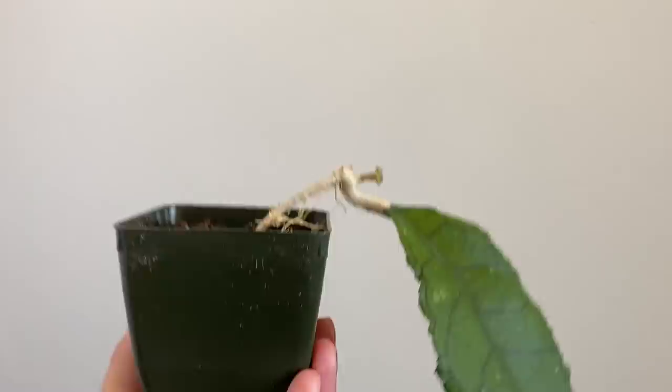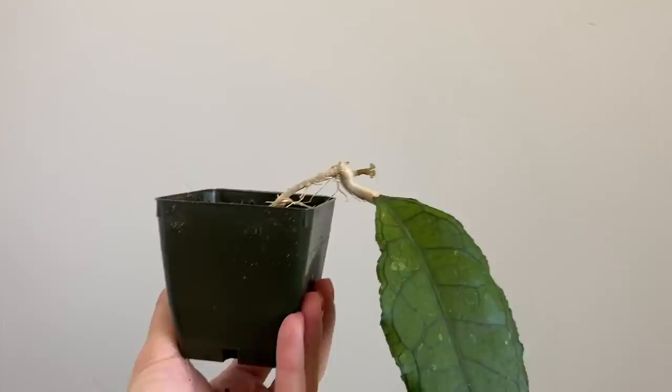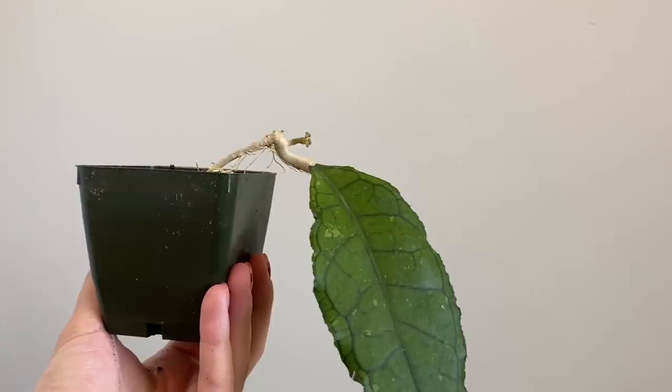For some reason it's focusing its energy on blooming more than rooting, which is kind of weird but kind of cool. It's just a one-leaf, barely-rooted cutting. So hopefully the blooms don't fall off and I actually get to see what they look like — I'm really, really excited.